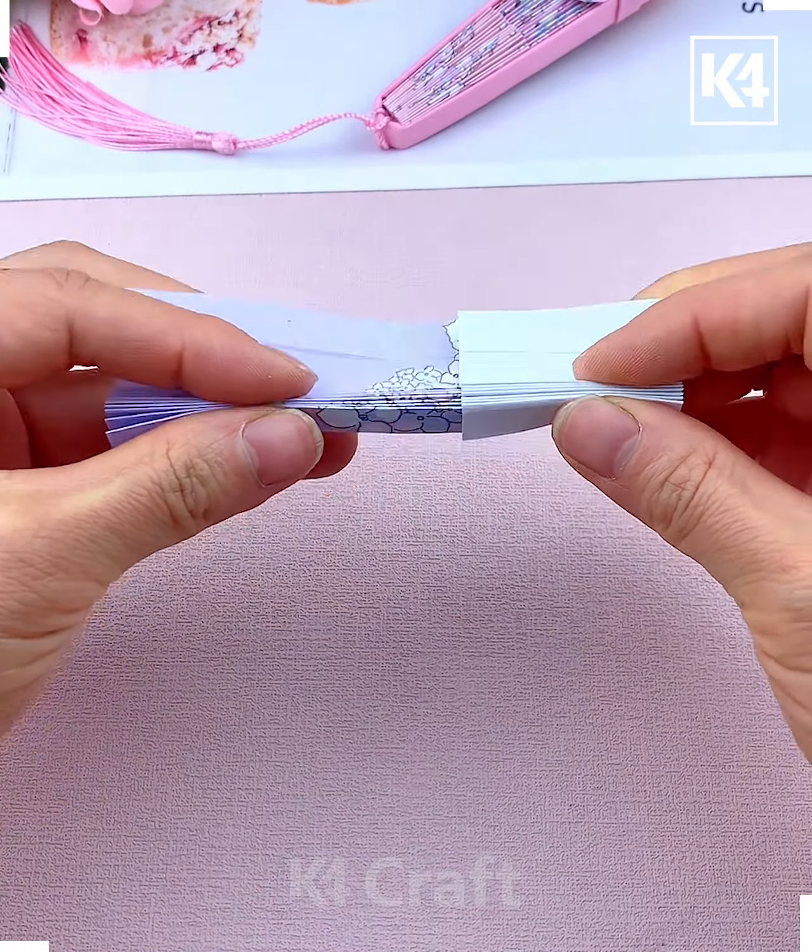Now gently open it from the corners, fold it like this, and look it is ready. Take a square paper and fold it in half, then make multiple folds — today we are going to make heart-shaped bracelets.